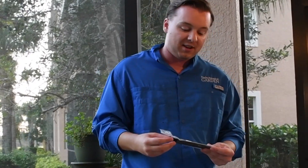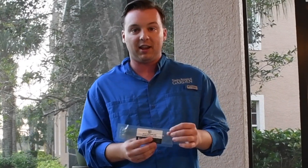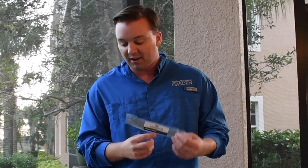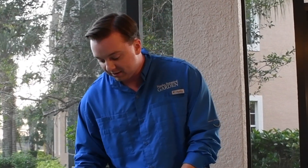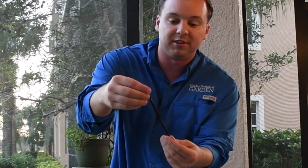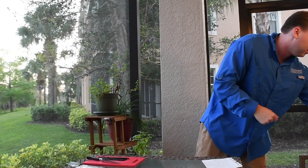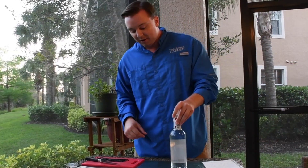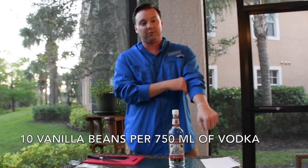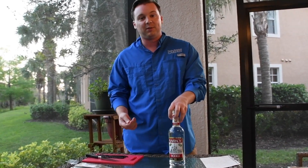I have ten beans here — Madagascar bourbon style vanilla beans, Grade A. You want the best quality vanilla beans you can get; you can find these on Amazon. They're very thin, black beans, usually six to eight inches long. The ratio is ten beans per 750 milliliters, or three-quarters of a liter — so that's one bean per 75 milliliters.